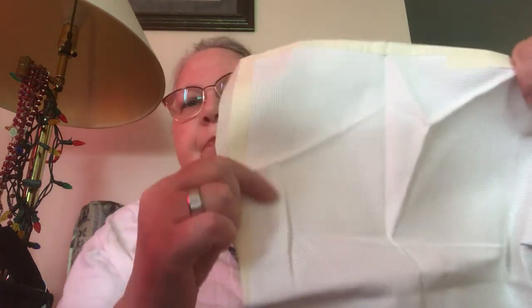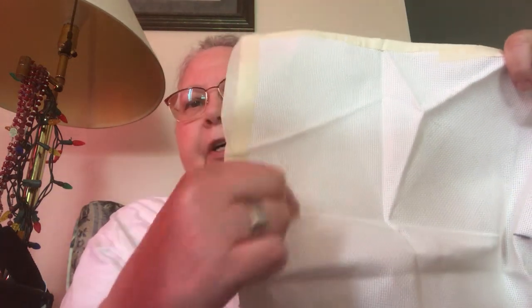I have my fabric here — it's just a piece of old fabric that I had. I had done something here but I have no idea what that was. I know this project isn't very big, so I know it will fit on here.